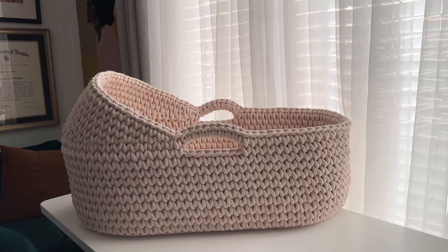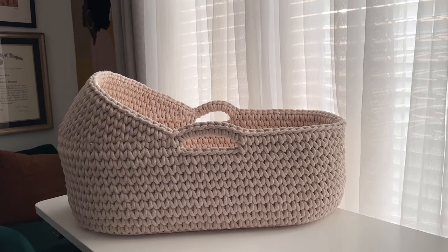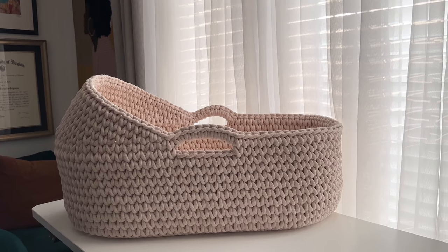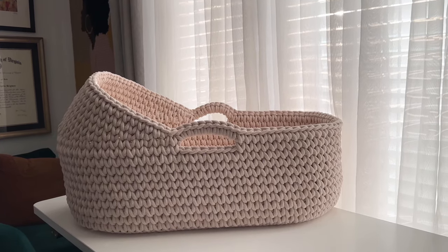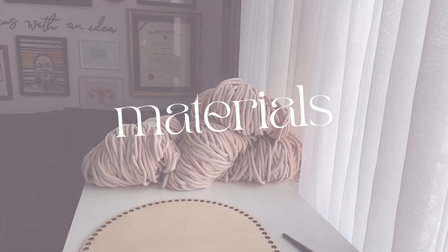Hello, welcome to my channel. My name is Kristen and I'm the maker behind Yarn Theory. Today I am bringing you the updated tutorial for the Moses basket project. All of the materials I'll mention in the video today will be listed and linked in the description box below, so make sure you check that out.